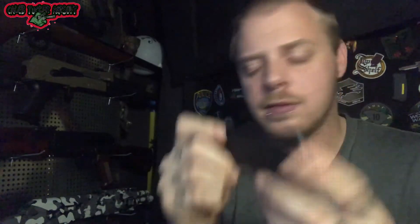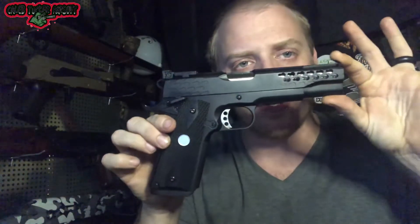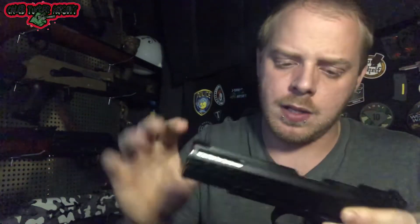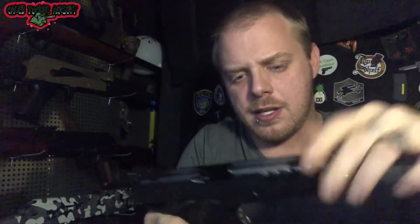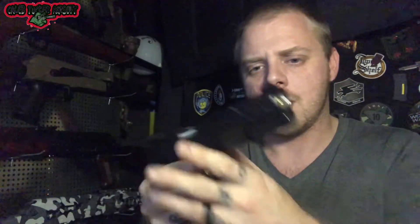Then let's take a look at the mag — it is a green gas single stack mag. And here is the Army Armament R30. It is full metal other than the grips. That's snappy — anybody that knows me knows I like pistols that have that snap to them. The mag actually feels very nice going in and out.